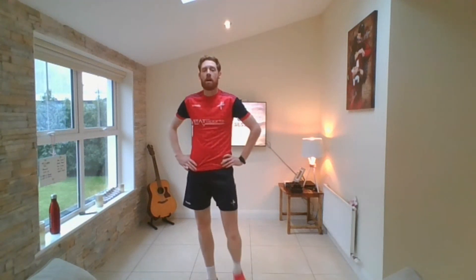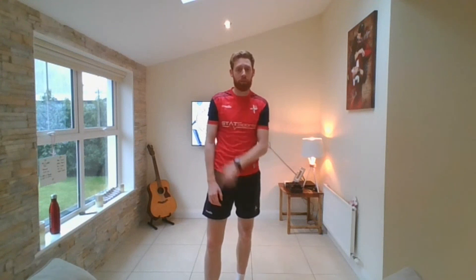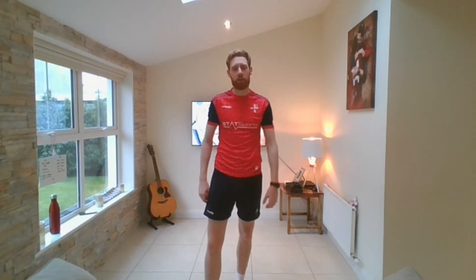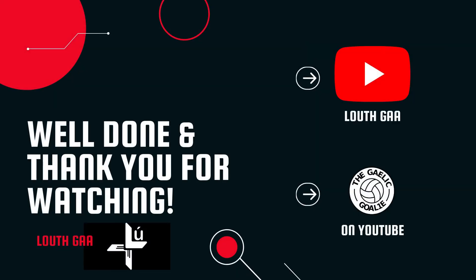That's our session done, folks. Thank you very much for watching. I'll have another video for you next week. I want you to practice these — you can watch these videos as many times as you want. You're not going to improve after one session, you've got to keep practicing. Be ready for next week's session. Take care — bye-bye.